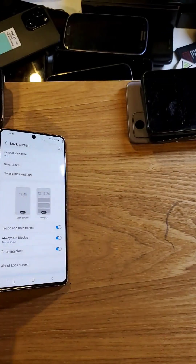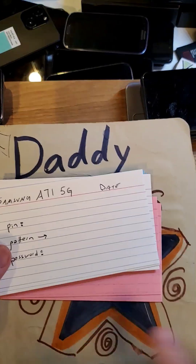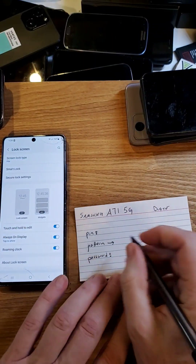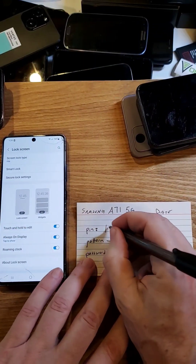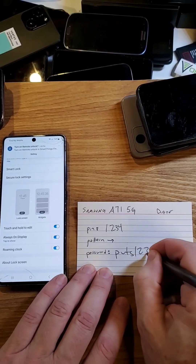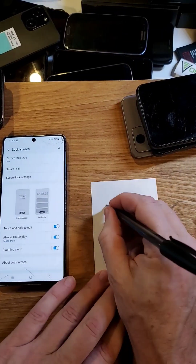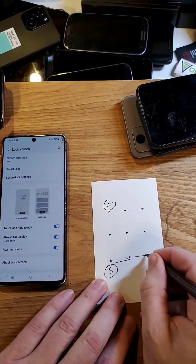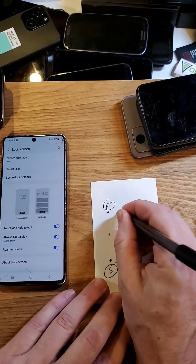So what I'm going to do now is put my phone down and grab my password notebook or password note card and write everything down about this device: the phone, the date, and 1, 2, 3, 4 is the pin. Or if I'm a password person: 'pineapple under the sea, 1, 2, 3, 4.' Or if I'm a pattern person, I'd write the start, finish, and however you do your pattern.